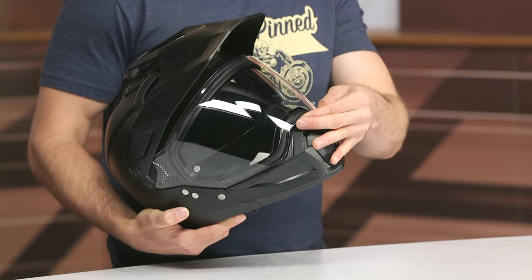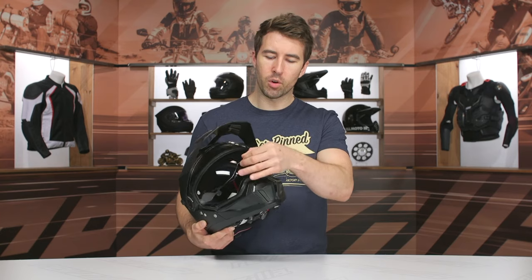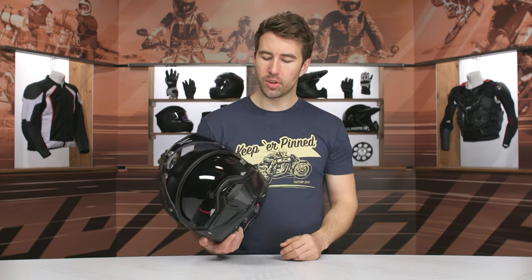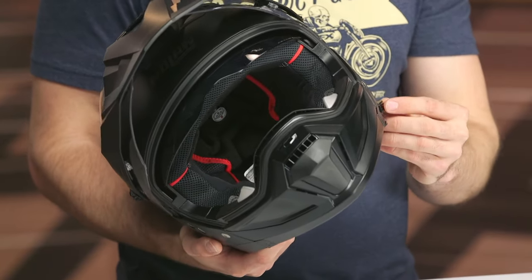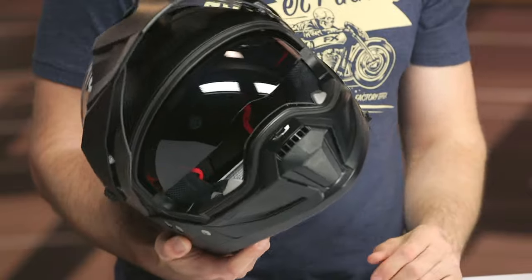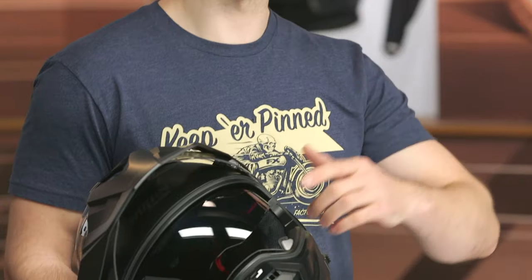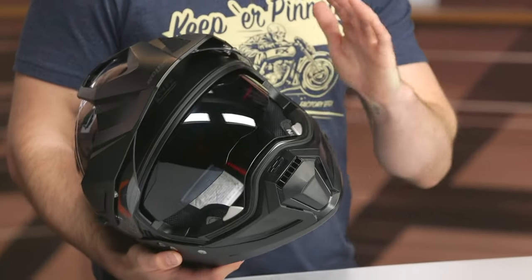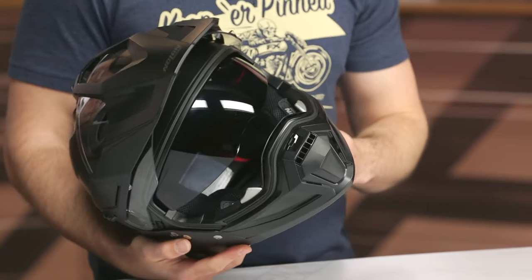The shield has a center locking mechanism that clicks into place simply and effectively, with a few detents incorporated. It is Pinlock ready with the Pinlock insert included in the box. The internal sun visor is spring-loaded, very easy to manipulate, with a few positions that lock in place. Personally I'd love to see it go a little lower — it's actually lower than some other Nolan helmets I've used, but in a more aggressive riding position a bit more coverage would be beneficial.